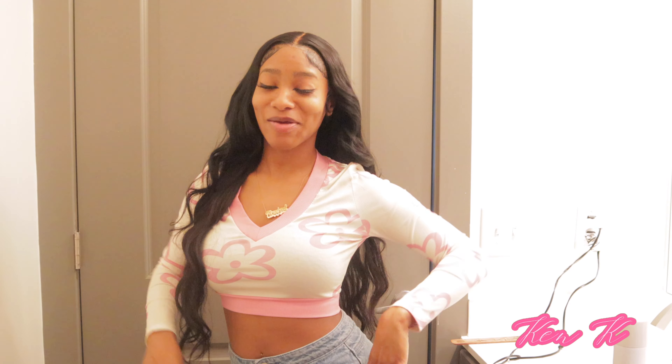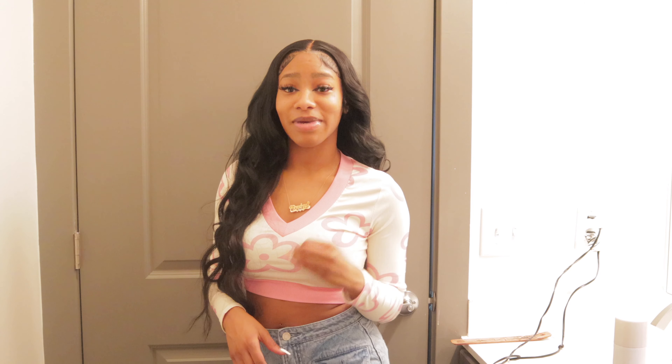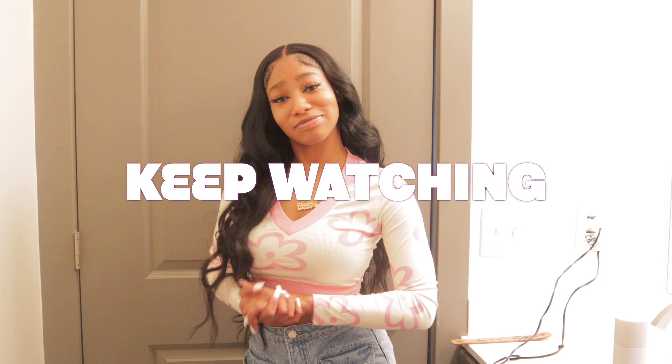Hey doggies, it's K and K from Lujibay and I'm back again with another video. If you want to learn how to achieve the perfect loose wave curls that you might see on third or minus touch page, go ahead and keep on watching this video. Don't forget to like, comment, share, and subscribe. And let's get right into it.